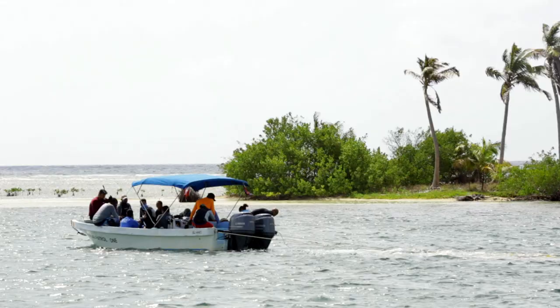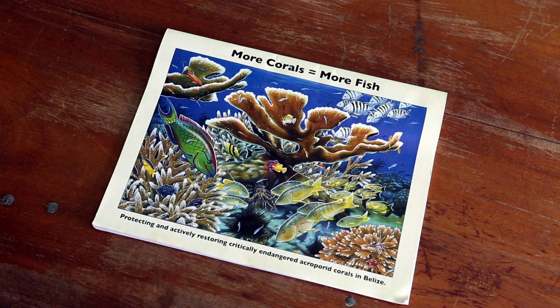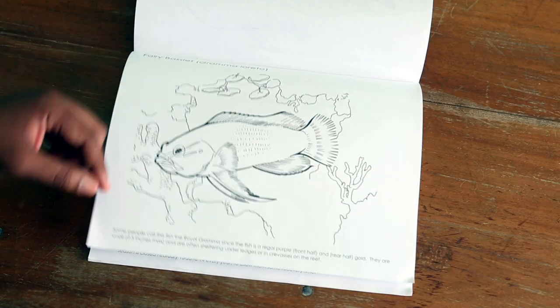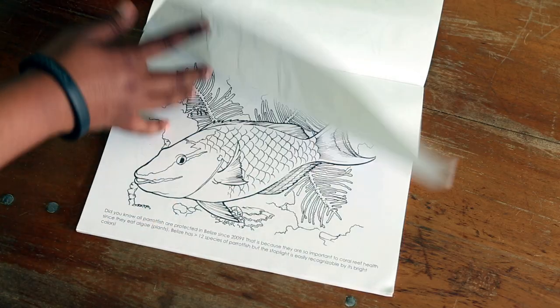We also do outreach with primary schools here. We provide coloring books with different images of the reef so the kids can engage, and there's information included so kids can learn more about marine life and get more interested in it.